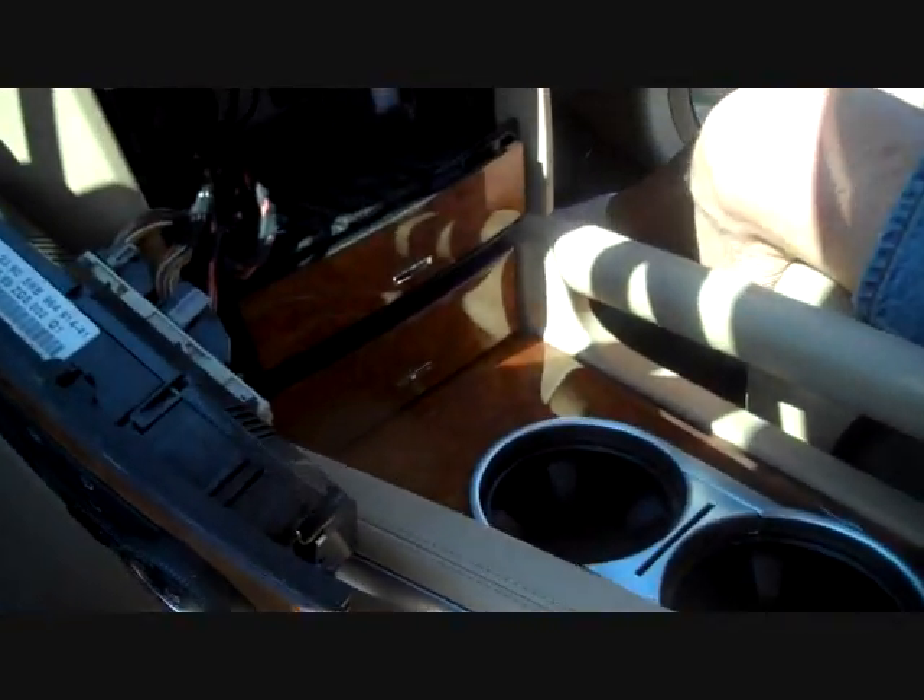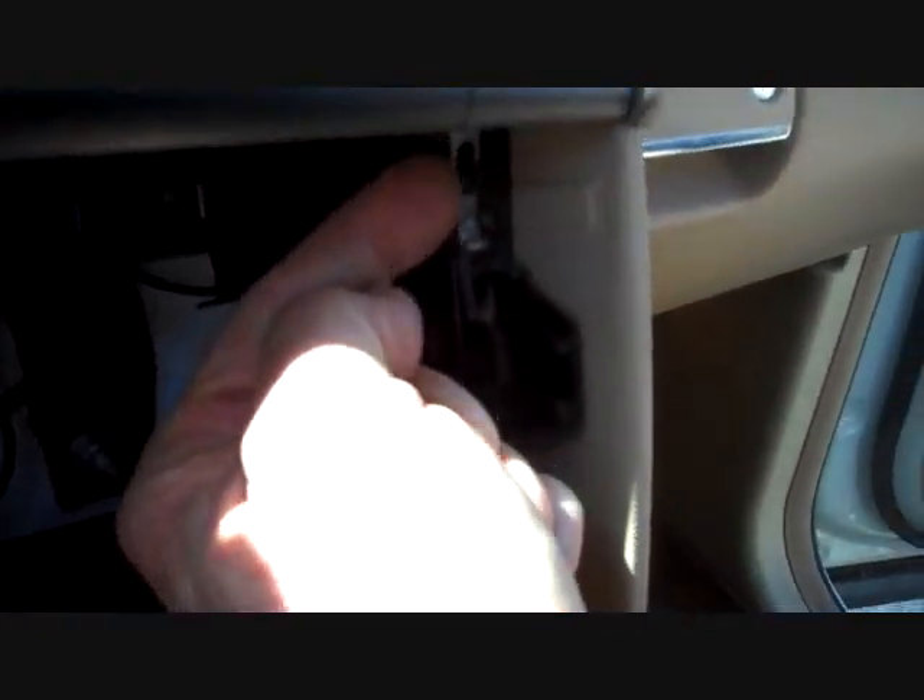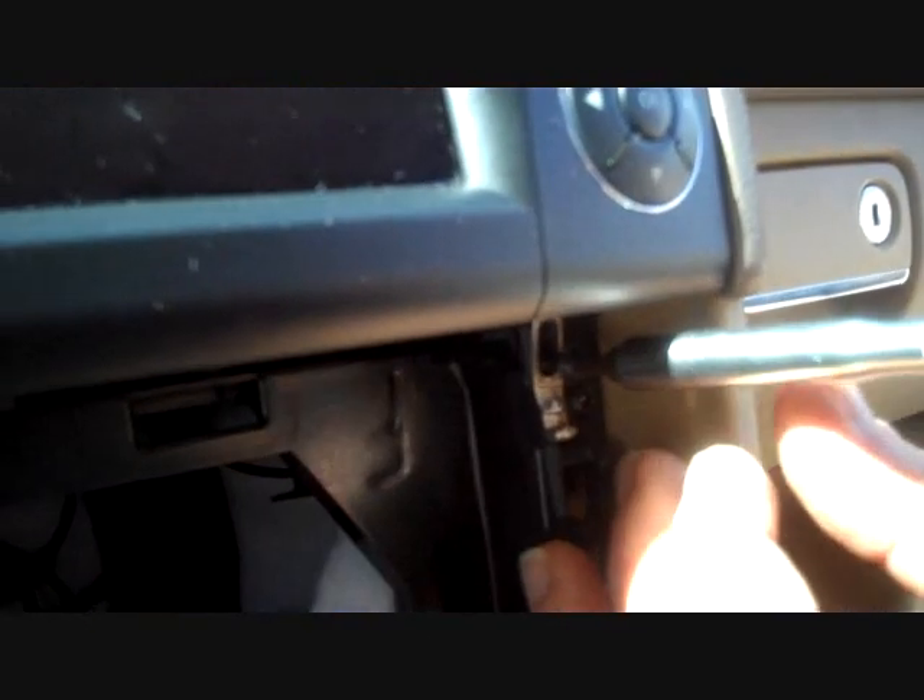We're going to set this panel right to the side rather than disconnect it, and now we have two screws. Here on the bottom right we have a silver piece with a little torque screw in it, and we're going to remove this screw.